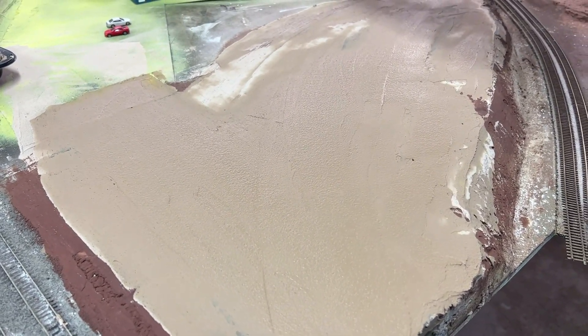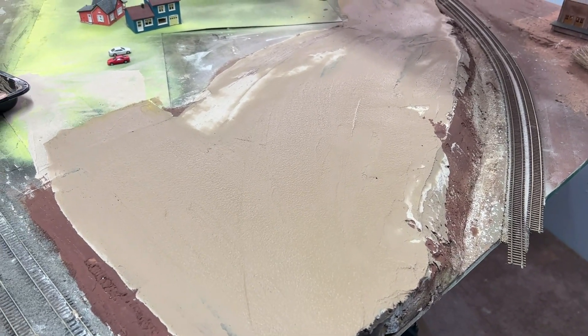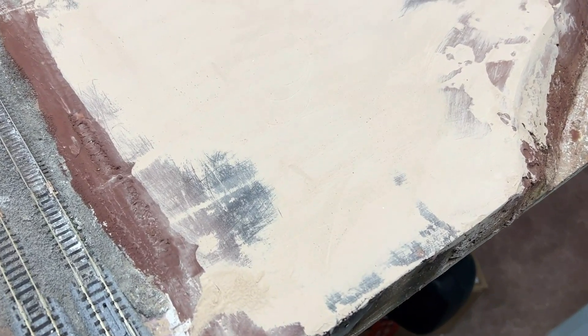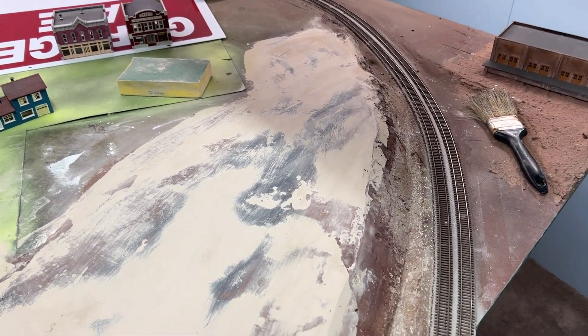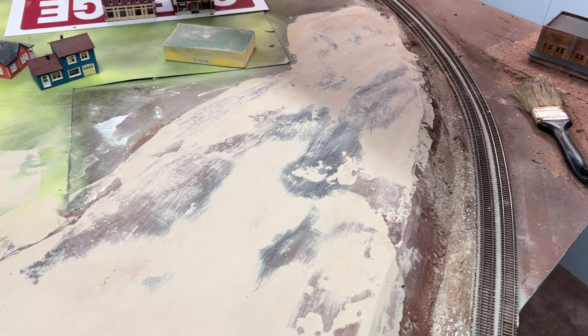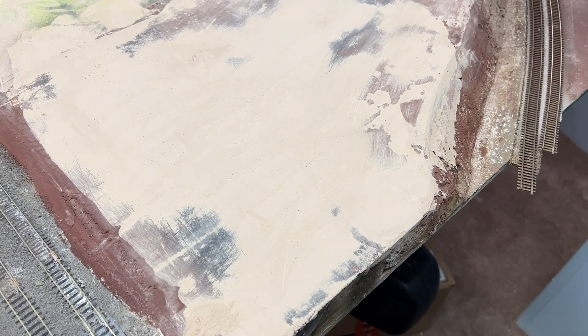We'll get the sand on this once it dries and maybe start sprinkling on some grass. That looked pretty smooth — we'll just add some more paint to it and harden it up and see what it looks like. I'm liking that so far. Paint will tell us the truth though, let's get that applied.